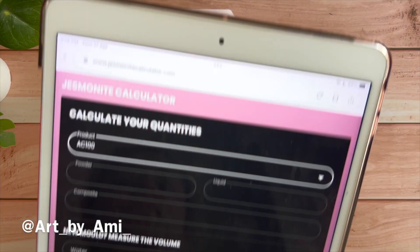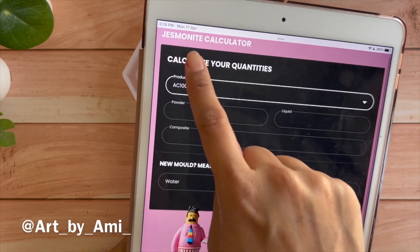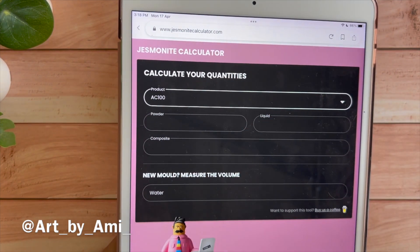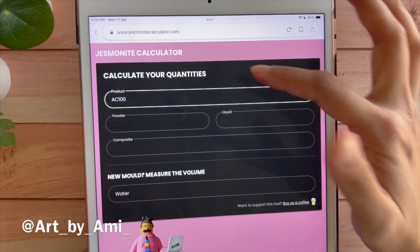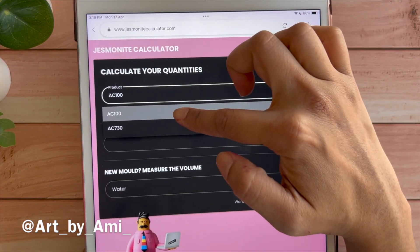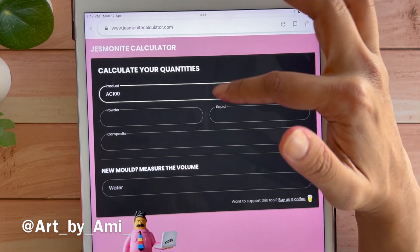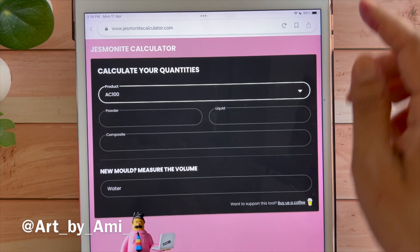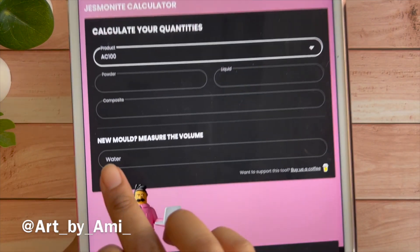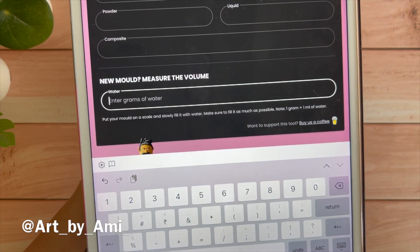Now go to your device and search for 'Jesmonite calculator.' It opens a website called jesmonite-calculator.com. On that site you will see the Jesmonite calculator with two types of products listed. Select AC 100, because that is what resembles Beyond Mix and Hydrocast as well. You will see options for powder and liquid currently blank, which we are about to fill in, plus the total grams after mixing and the volume field where you enter grams of water.